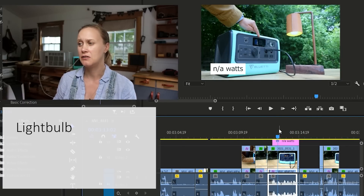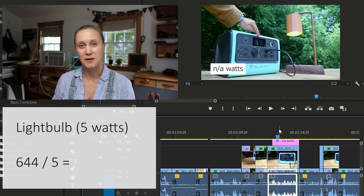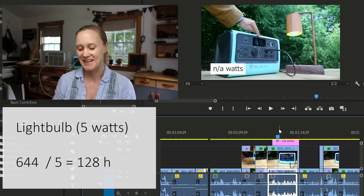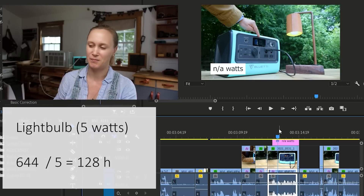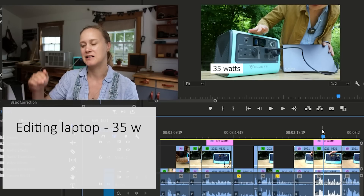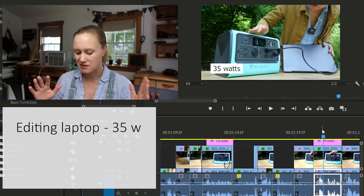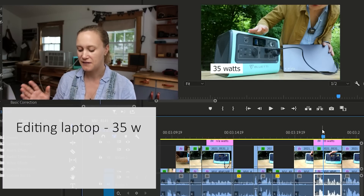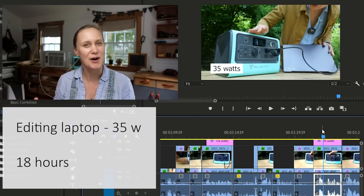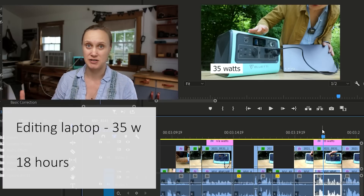The light bulb didn't even register — generally an LED draws about 5 watts — so 644 divided by 5 means I could run that for 128 hours. The editing laptop draws 35 watts, which will fluctuate a bit higher in use, but 644 divided by 35 is 18 hours. You never continuously charge a laptop for 18 hours; you charge it for maybe one or two hours, so you can charge it many times.